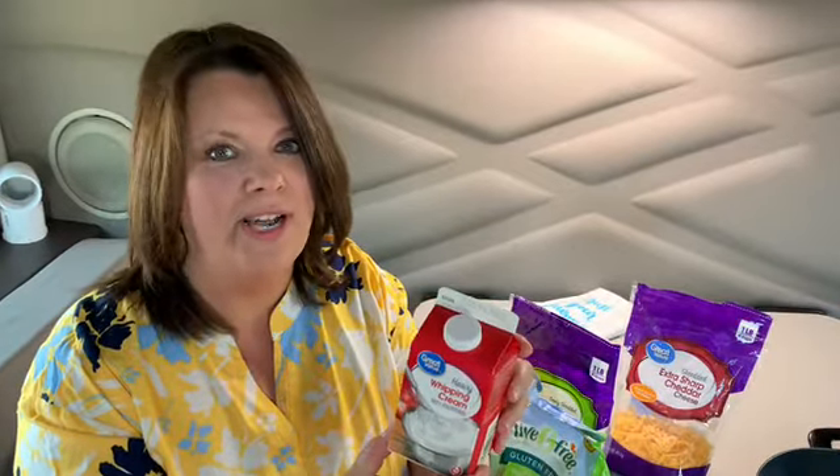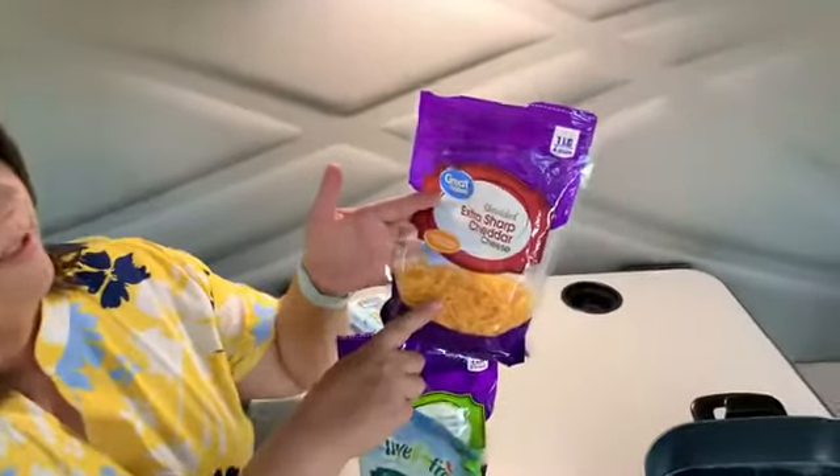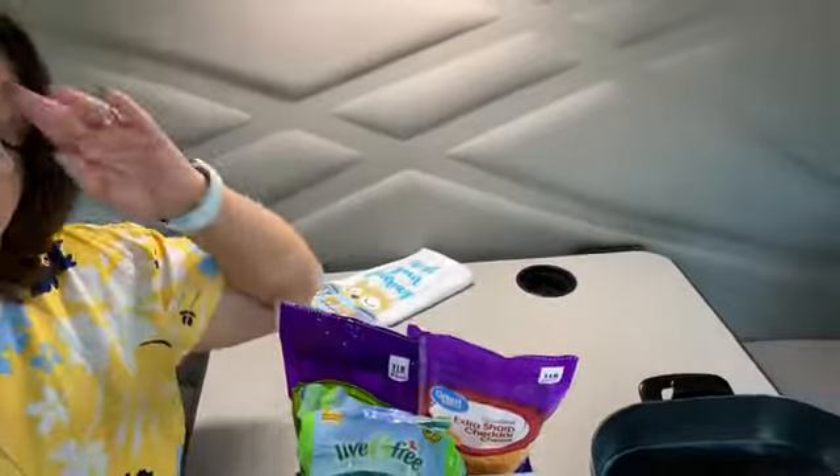We're going to have some comfort food today, but not a plate full of it — we're still going to portion control. Because this is what I've got on hand, we're going to use the extra sharp cheddar. We're going to throw a little mozzarella in there — that's just because that's what we've got on hand. Whatever your favorites are in your macaroni and cheese, go for it. We use lots of different cheeses.